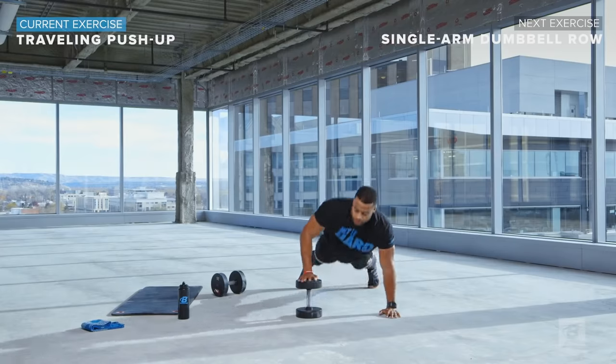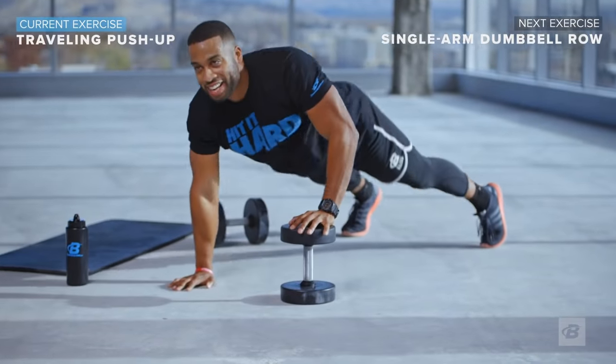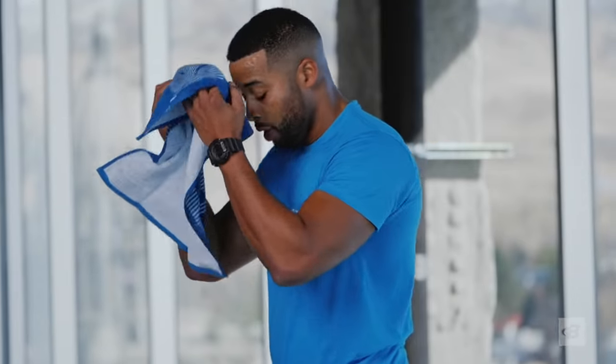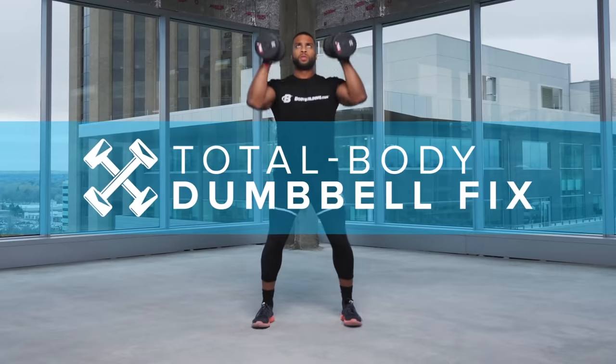It's tough, but it is absolutely worth it. The Total Body Dumbbell Fix will challenge you and provide you with the confidence of knowing you always have access to a great workout — no matter what. Total Body Dumbbell Fix, exclusively.